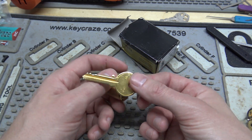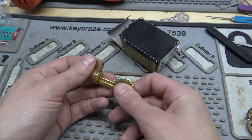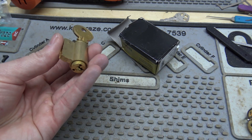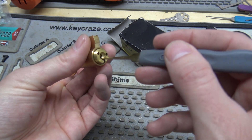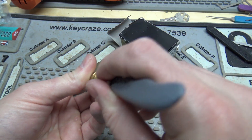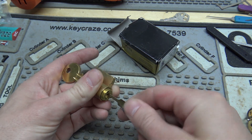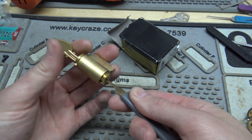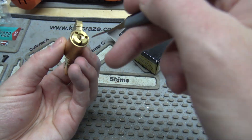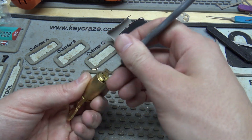The way we're going to fix that is I cut the bitting on cuts three, four, and five, so I can put the key in partway here. And I can actually get it to turn a little bit. I'm going to take a broken pick and see if I can get in there and lift the drivers out of the way, and turn the key without scratching the plug all up or anything.